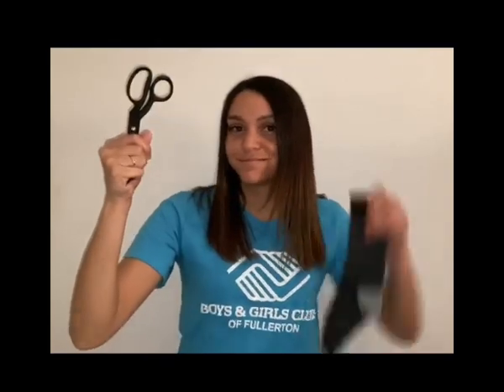Hi everyone! My name is Miss Emily and today I'm gonna teach you how to make a face mask out of a sock. The only supplies you'll need is scissors and a sock.